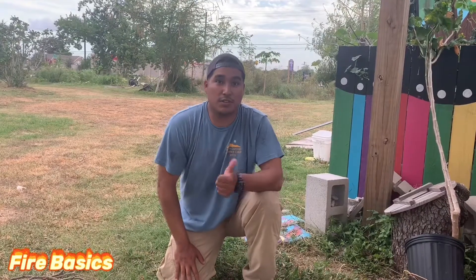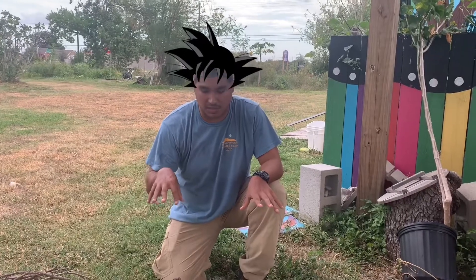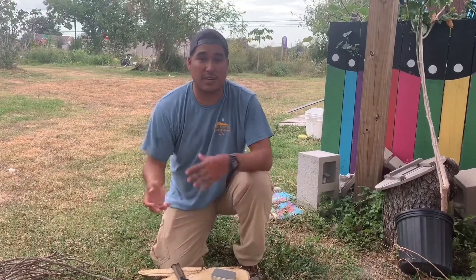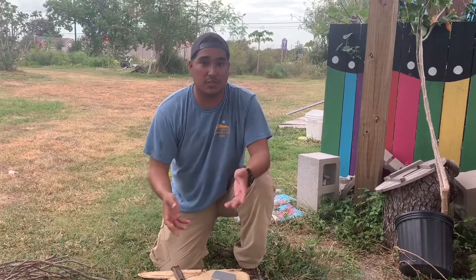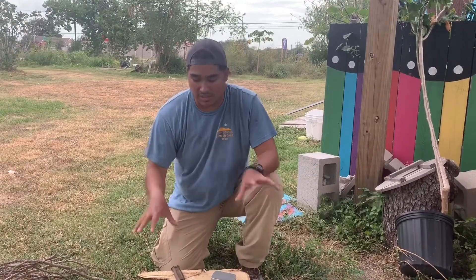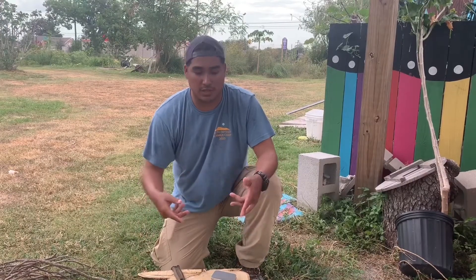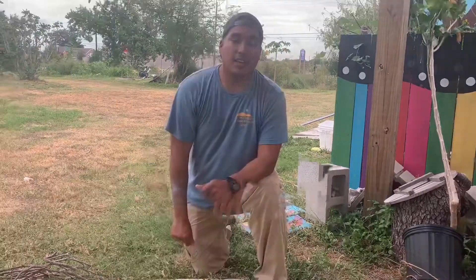Hey guys, we're back again with another Youth Odyssey video. Today we're going to be talking about the basic assembly on how to make a fire. Now this is going to be different for everybody depending on where you are and the materials that you have accessible to you, but today we have some stuff already picked out just for the sake of making this video as informative as possible.